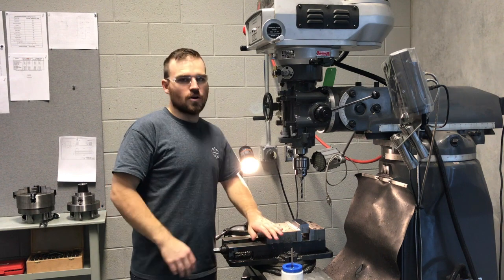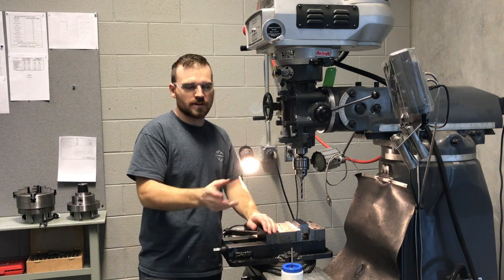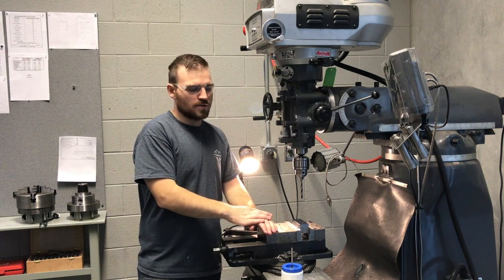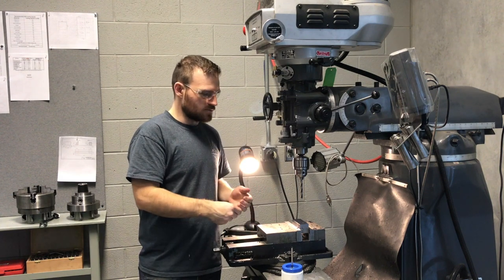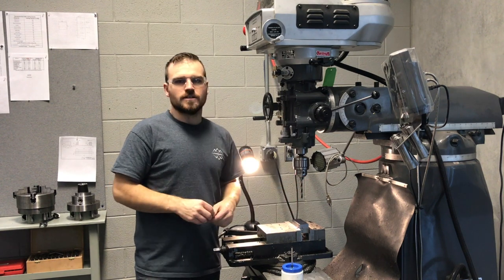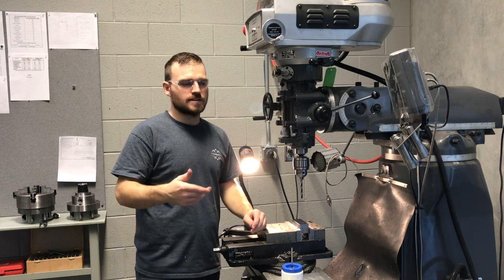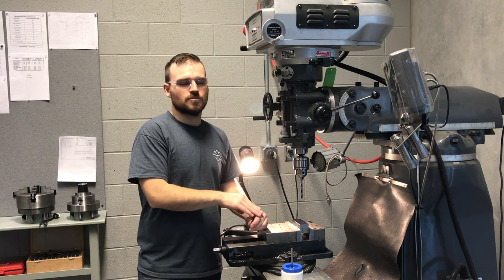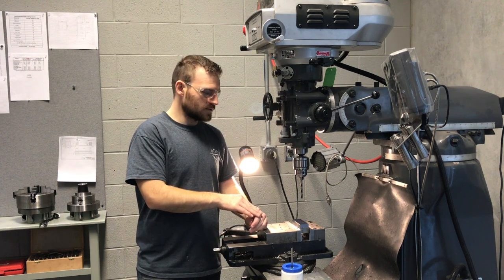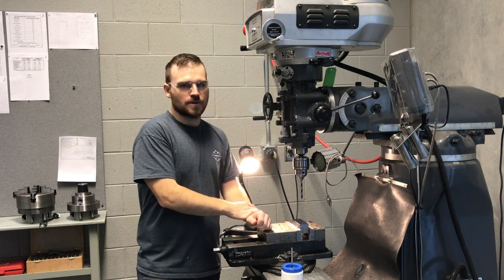In this video we're going to go over tapping on the mill. We're going to do a little bit of drilling and then get right into the tapping. The process we're going to use is more of a manual way of tapping — there are other styles like power tapping, but we're not going to get into that in this class as it's a bit more advanced. Next we're going to zoom in to the drill bit and drill it out, and then I'll show you how to tap it.